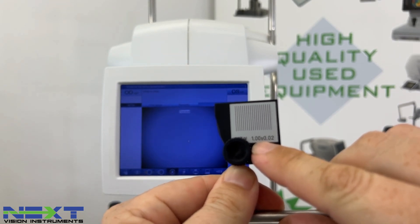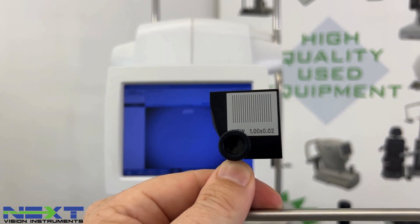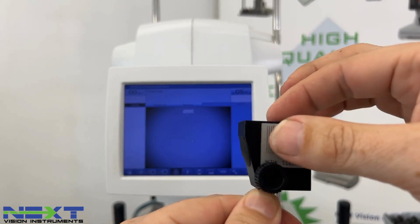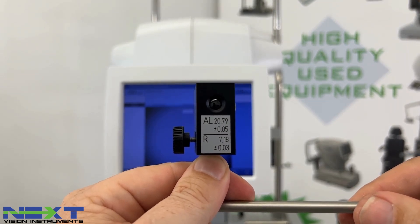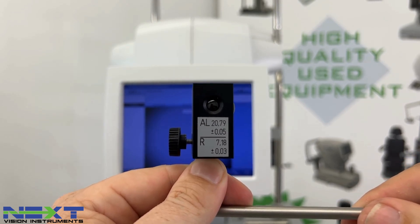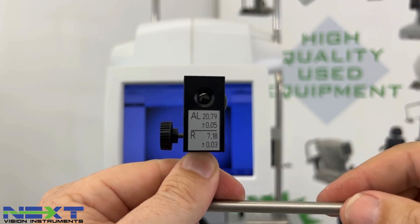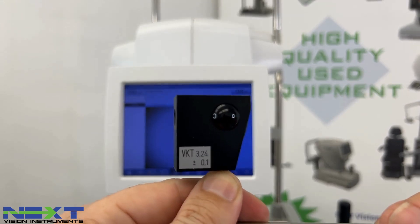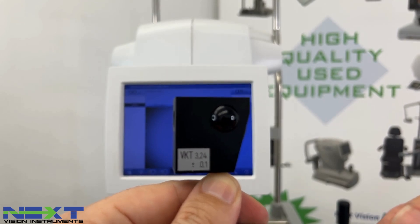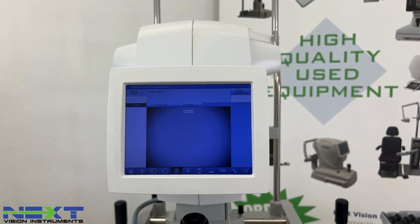The white-to-white calibration value reads 1.01 millimeters. On the test eye itself, it's supposed to be 1.00 with a plus or minus tolerance of 0.02, so we're within tolerance. The axial length on this test eye is supposed to be 20.79 millimeters with a plus or minus tolerance of 0.05. The same applies to the K's. For the anterior chamber depth, it should be 3.24 with a plus or minus tolerance of 0.1. Once all your values are within range, you're good to go for the day and can measure your first patient.